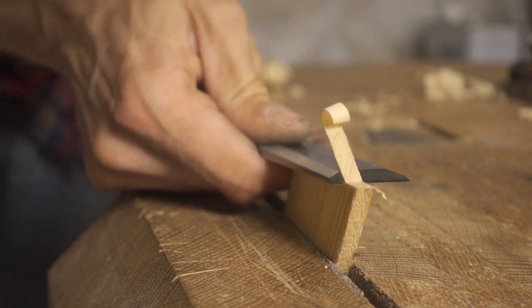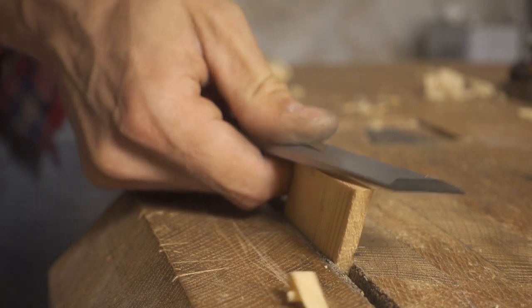And because less force is required, the wood fibers will have less of a tendency to tear out, which will result in a cleaner cut.